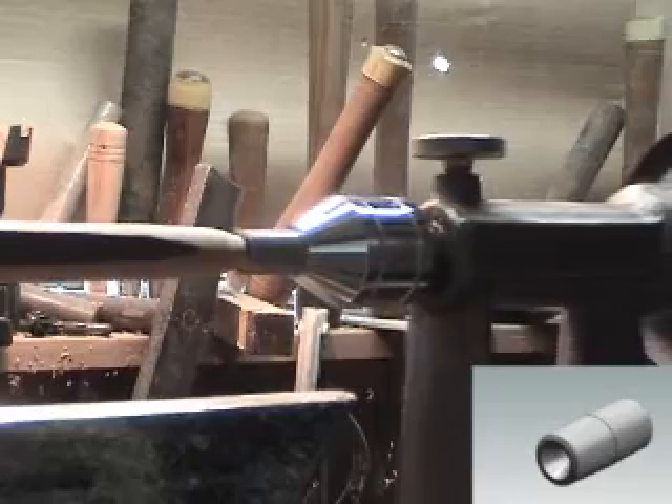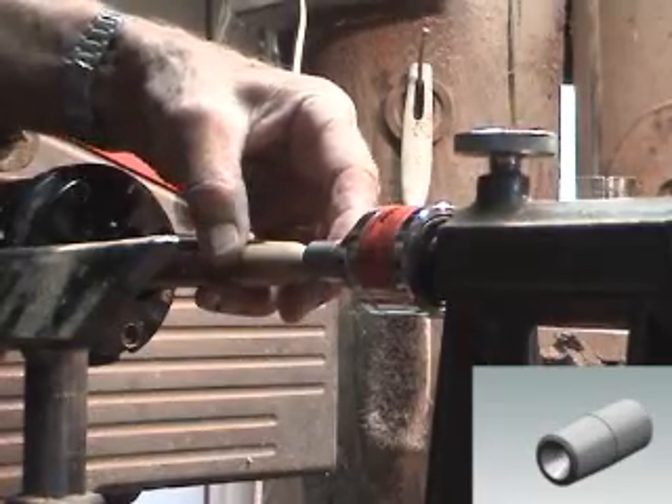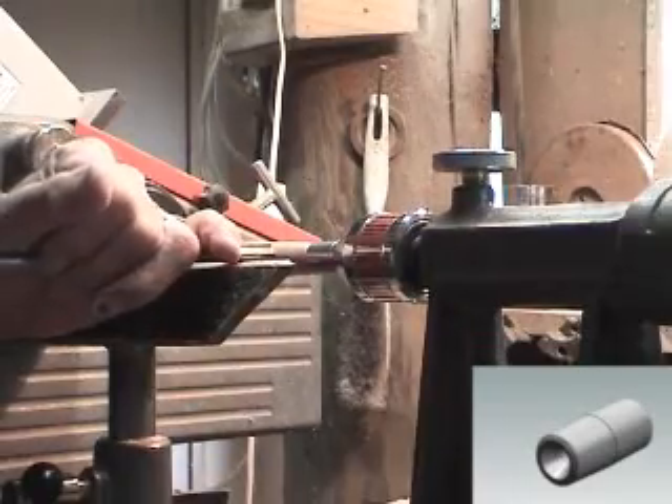Secondly, it works as a miniature internal cone, ideal for quick mounting of small turnings.